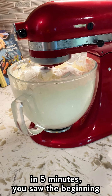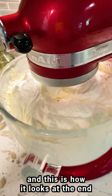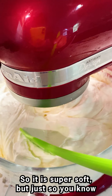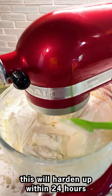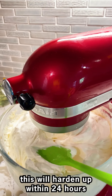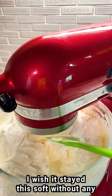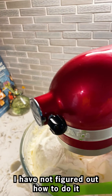All right, this is how much it increased in volume in five minutes. You saw the beginning and this is how it looks at the end — it is super soft. Just so you know, this question has come up before: this will harden up within 24 hours.